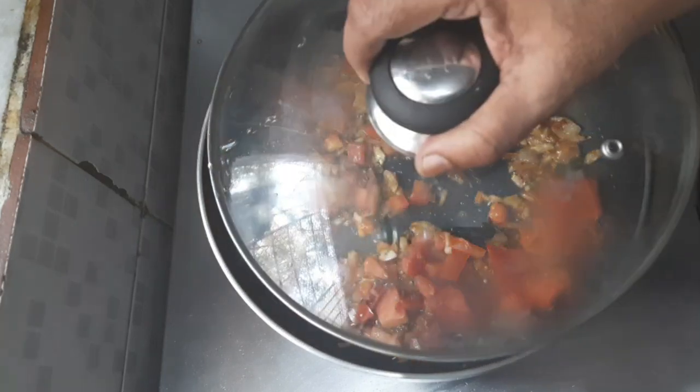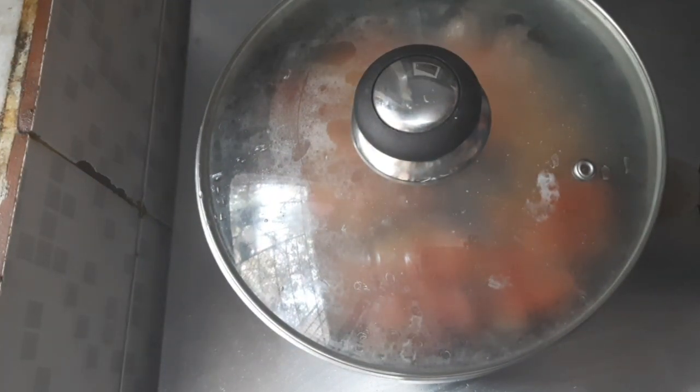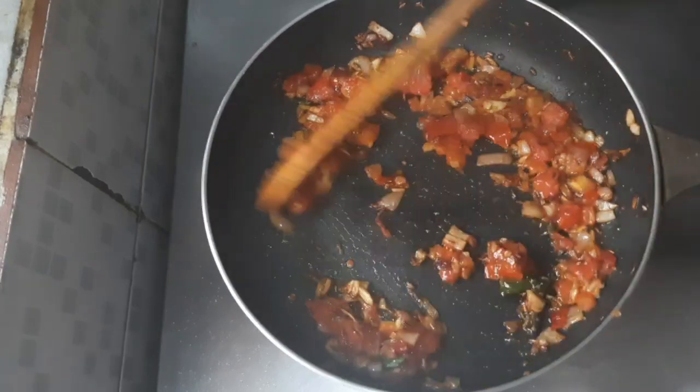Just close this with a lid, just for 2 minutes. 2 minutes are over — let us open and add the tomatoes.